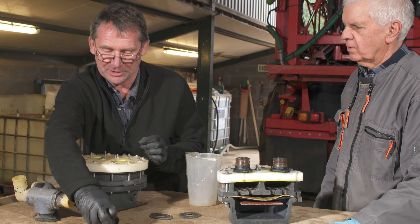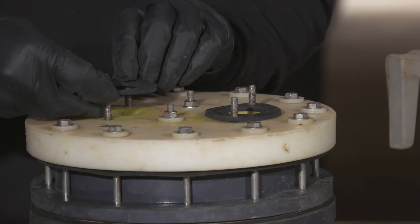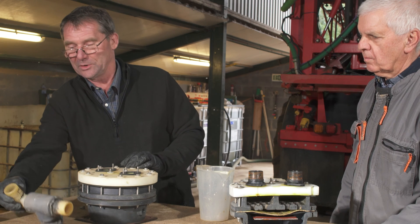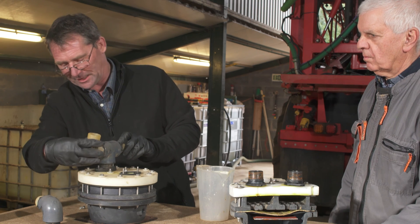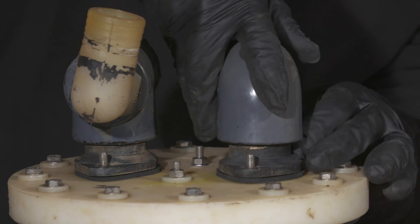The final bit is to put the two gaskets for the valves on and replace the valves back in the right order. With the mark we made, we know that one was on there like that, and we know that one was on that one there, facing that direction.